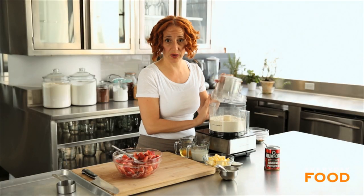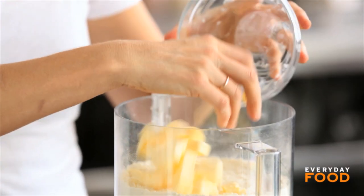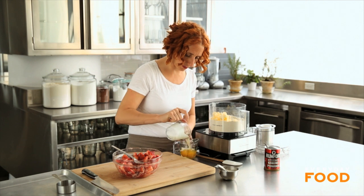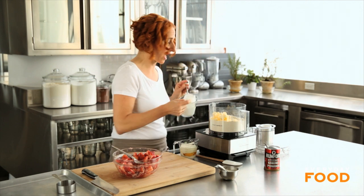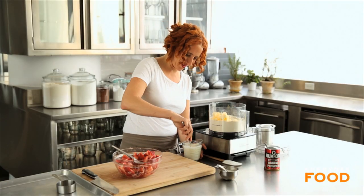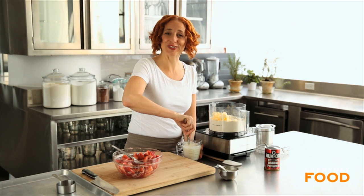When your dry ingredients are combined, add 12 tablespoons of cold unsalted butter cut into small pieces. Then whisk half a cup of heavy cream into two large eggs — just break the eggs up in there.